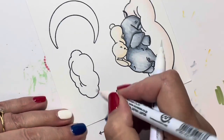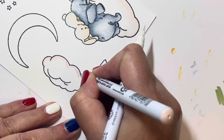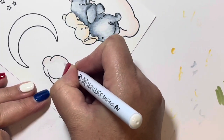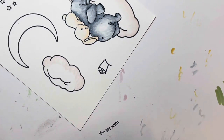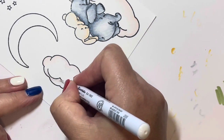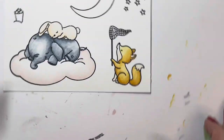I'm turning my paper around as I go because I don't want my fingers to smudge into the parts I've just colored. The Zig markers stay wet for just a little while, so you have to be careful not to drag color where you don't want it — I've learned that the hard way.